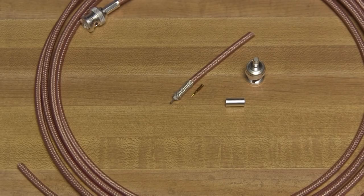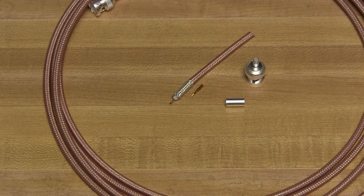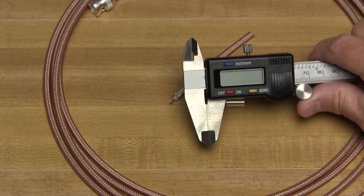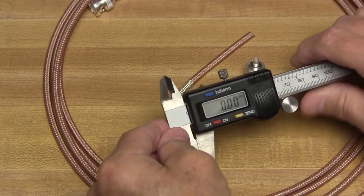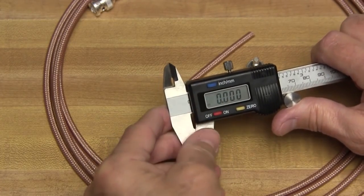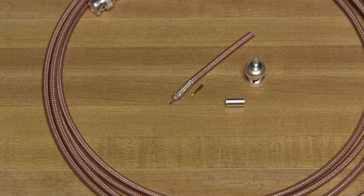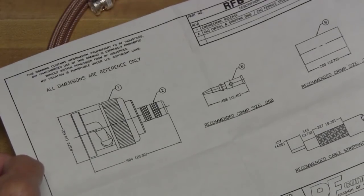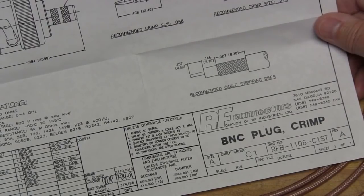Whenever you're going to install a coax connector, if you don't know exactly the length you should strip back your cable, let me show you a little trick. The first thing I recommend is to pick up one of these cheap calipers — you can find them on sale at Harbor Freight for less than $20. This is going to make it much easier to do your cable measurements. I'll put it on inches and make sure it's zeroed and calibrated. How do I know how much to strip back? I go to the website for the connector I'm interested in and download the spec sheet — they almost always give you recommended cable stripping dimensions.